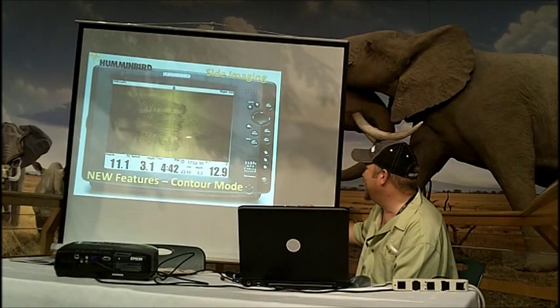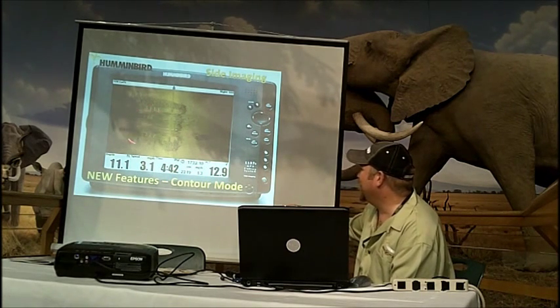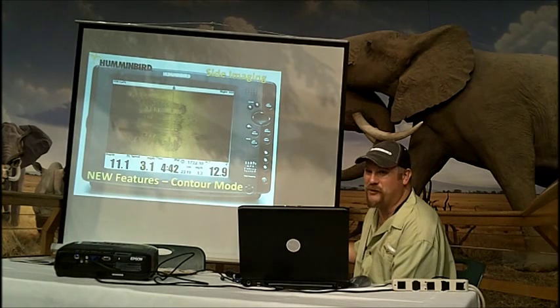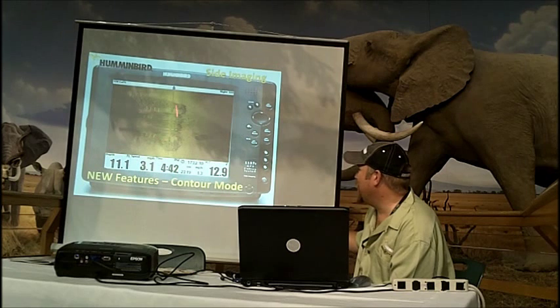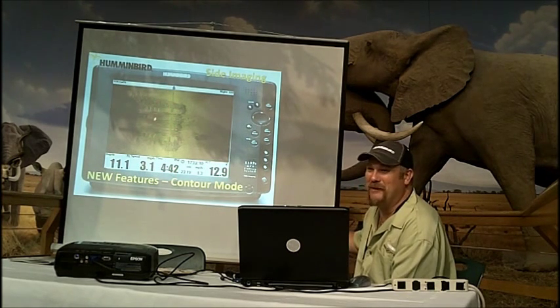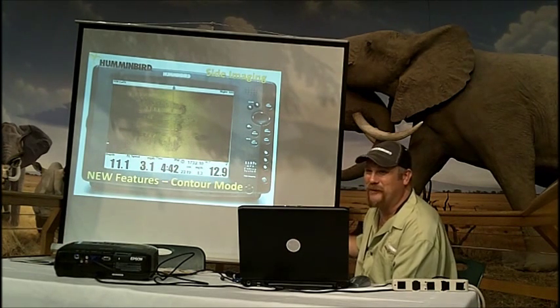Here is contour mode taking the water column out. We basically see the structure exactly how it lays underneath the water — looking at roughly 15 to 20 feet at the end of the ramp. You still have the same detailed image, but it works very well for search and rescue. If you're looking for structure only and not worried about fish, it gives you that clean representation without the water column. If you're not needing that water column data at the time, contour mode is a good option.